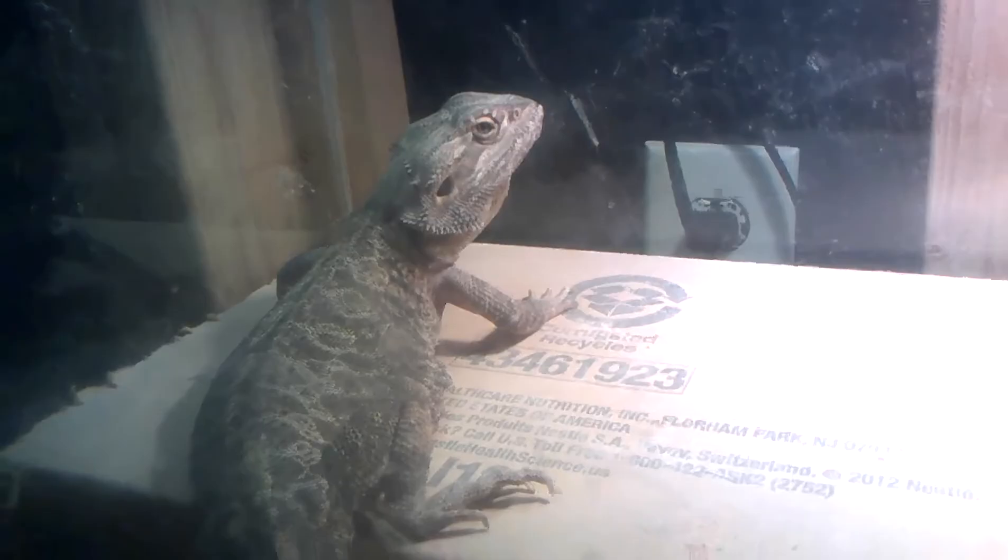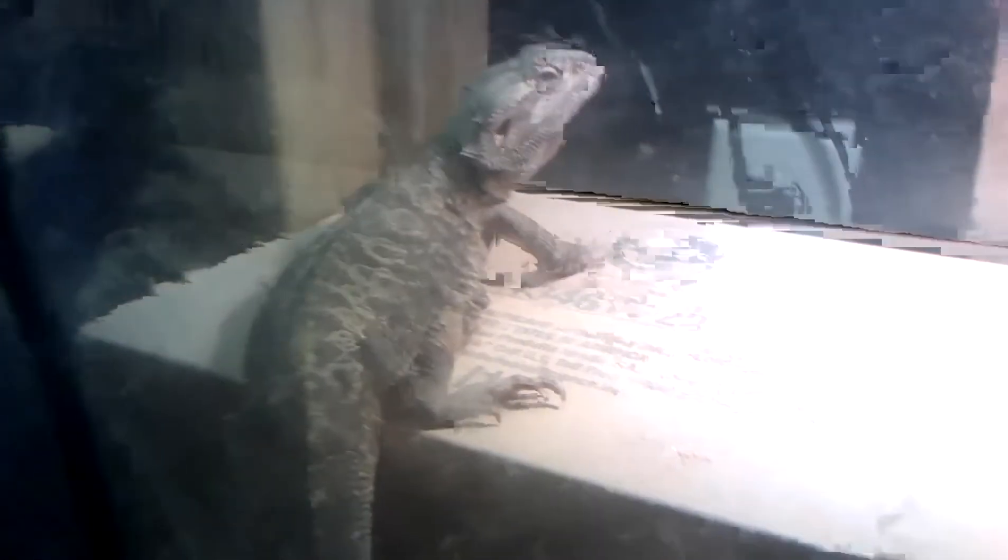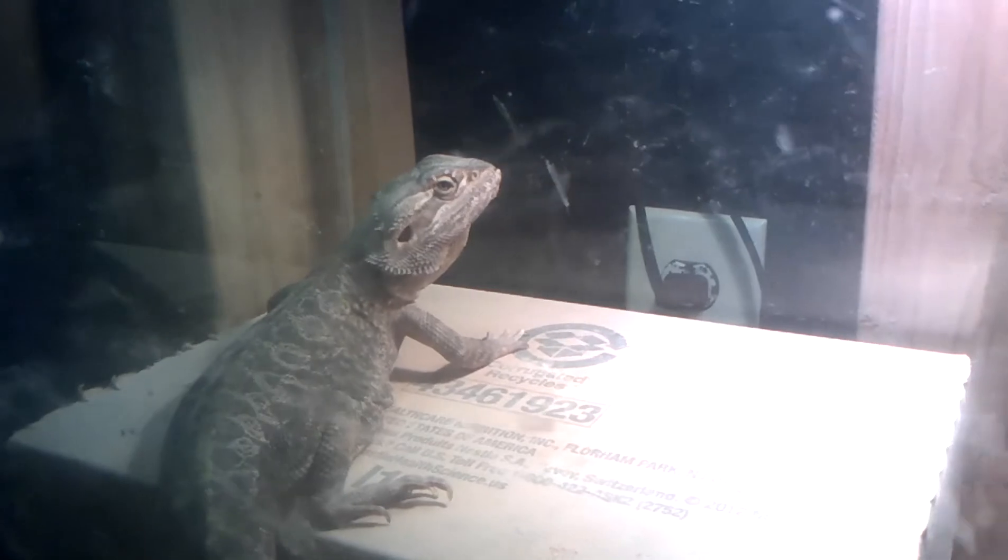Now we'll move on to the reptiles. First, we got Alex, my leatherback male bearded dragon — Pogona viticeps is the scientific name — 18 inches long. He got some crickets today and he hogged them down. He's doing awesome; getting ready to put him to bed.